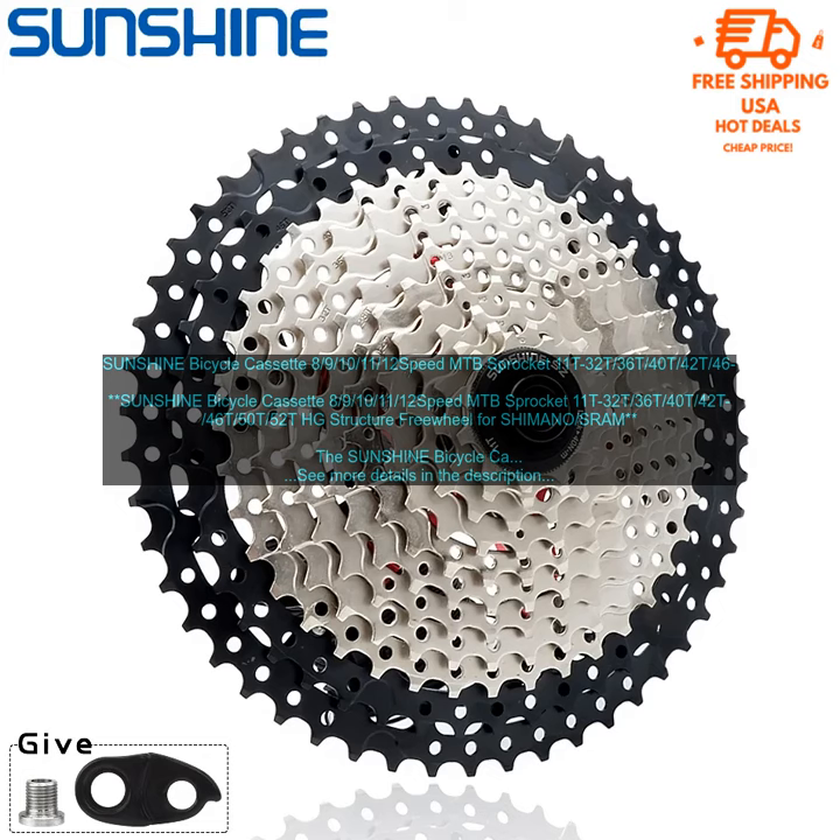In terms of performance, the Sunshine Bicycle Cassette offers smooth and consistent shifting. It is also very durable and can withstand the rigors of everyday riding.